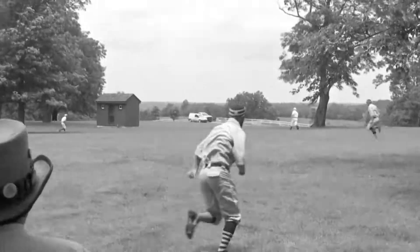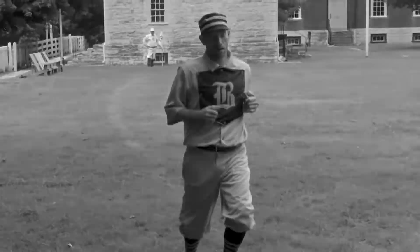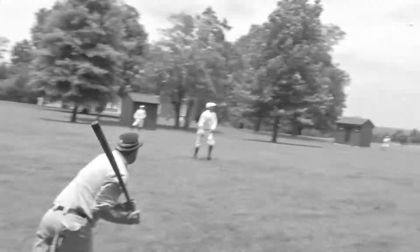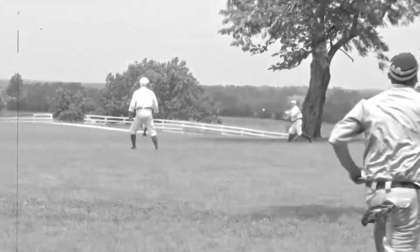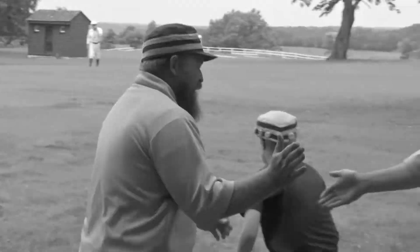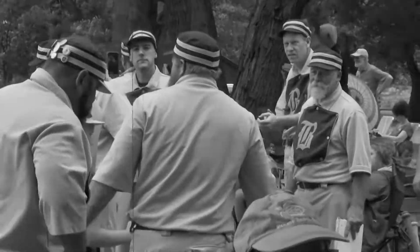And there's a base hit to right center field between the shed and the tree. Speedy rounds third, and he'll walk to the plate just like me at dinner time. Oh, we got another hit, and it's bashed to the outfield. Here comes Rooster trotting his way home. The Barons are starting to pour it on. Will there be a tiff between the two teams as a result?